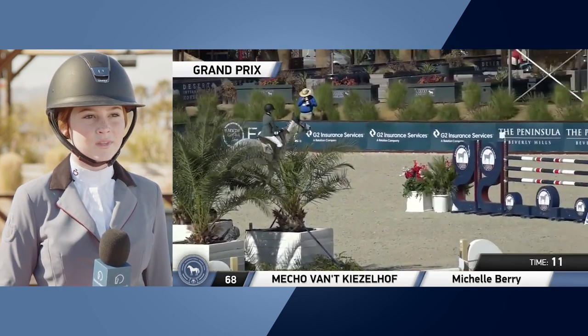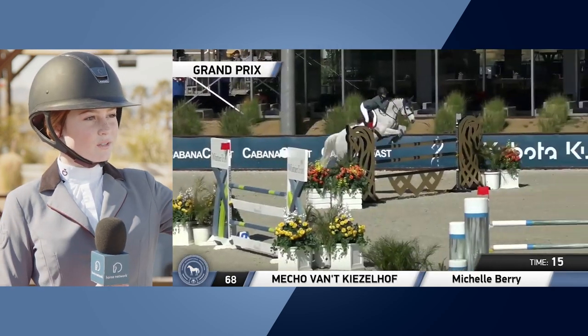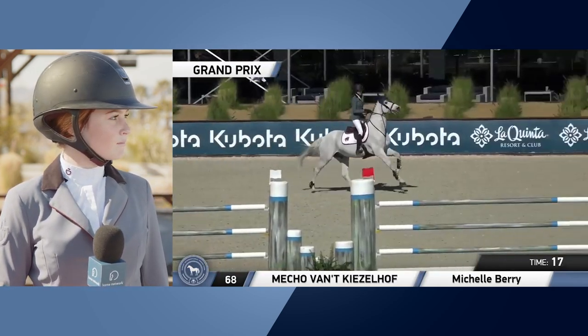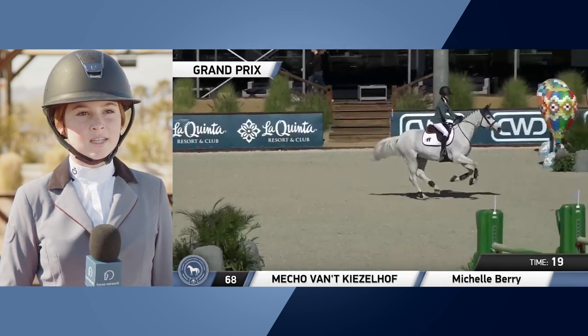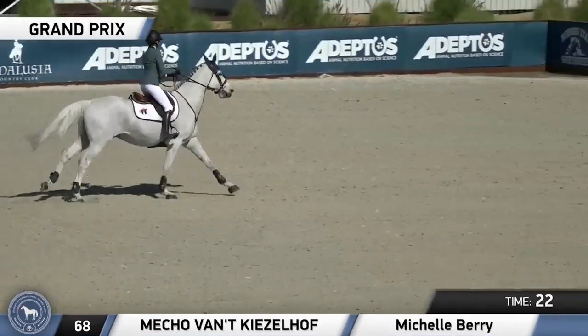In the speed part, he just galloped from — I think that's 9, maybe — to 10, to 11, and 12, and he just really looked out well for me.